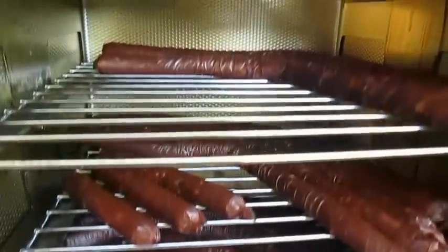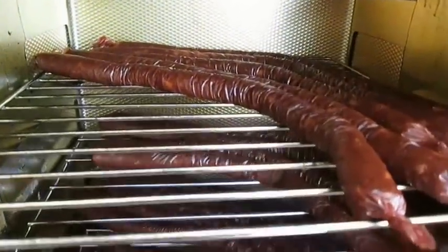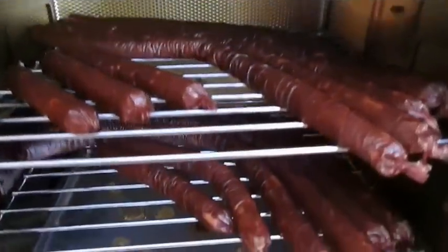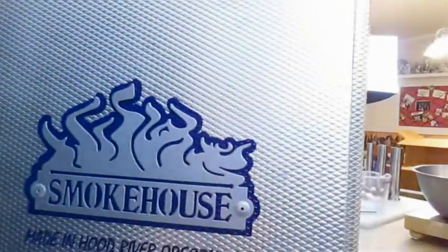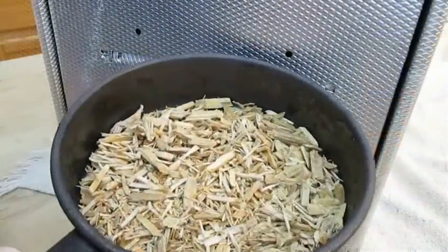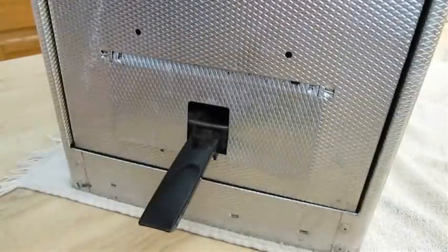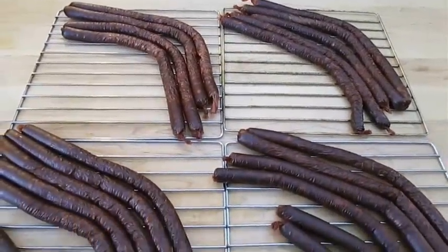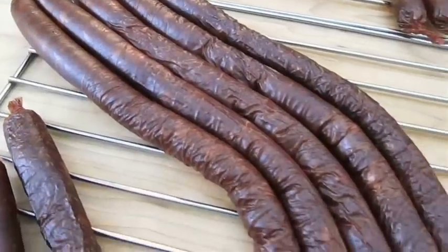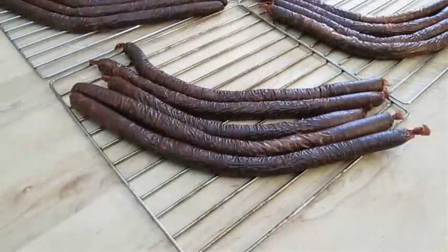Now I'm going to load these into my tiny little smoker. It's too cold outside right now for them to cook, but a couple hours of smoke will give it some great flavor. Just throw the door back on — I've got a half pan of hickory chips. After a couple hours of smoking, now I've got some flavor, but we're not done cooking yet. I probably should have measured the depth of my smoker, because they're kinked.